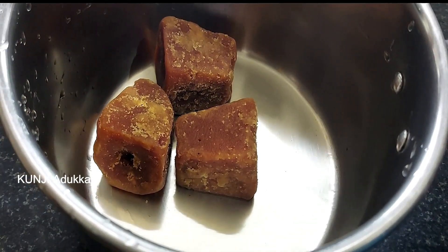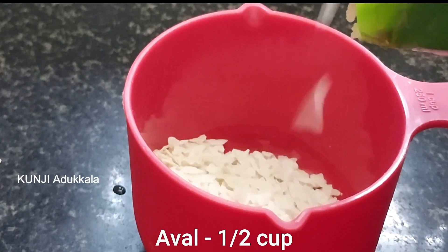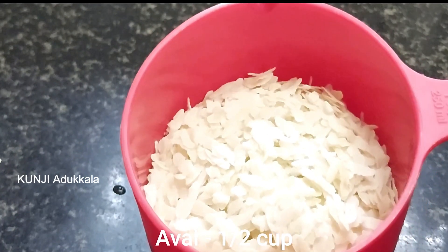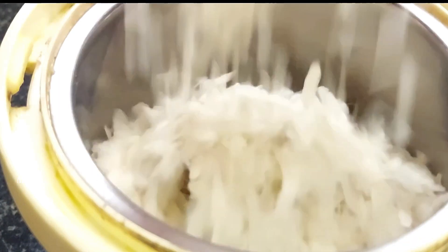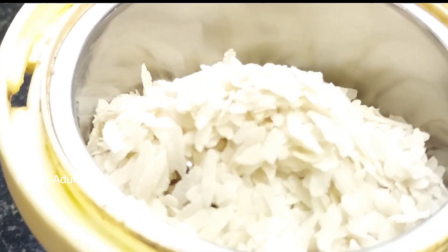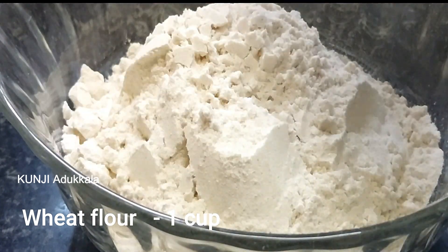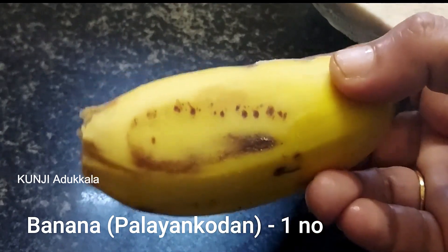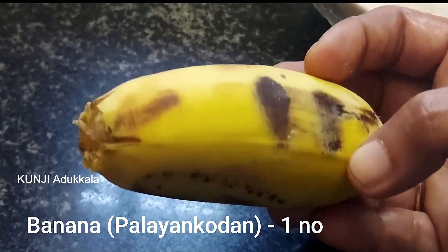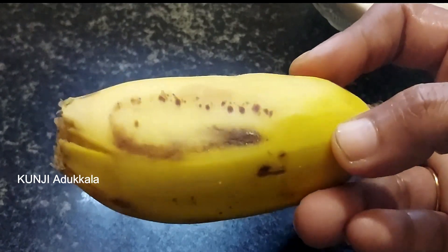We will add 3 ingredients in the pan. We will add 1-2 cups of water. Add 1 cup of water, add 2 cups of water.